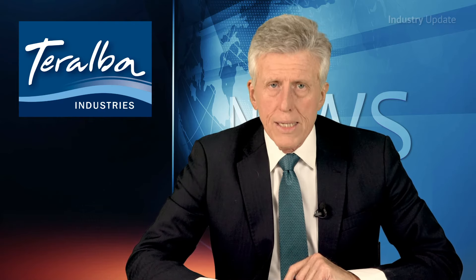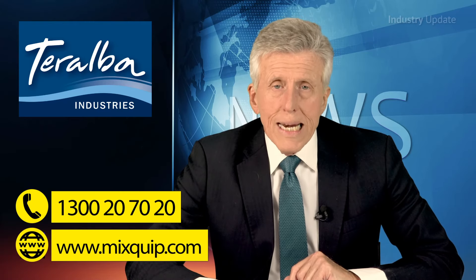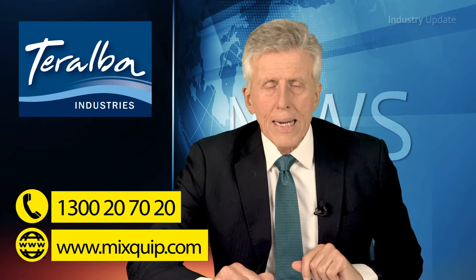Would you like to find out more? That's easy. For Mixquip's products, call them on 1-300-20-70-20, or visit mixquip.com. And thanks for watching.